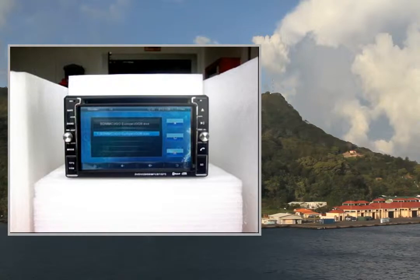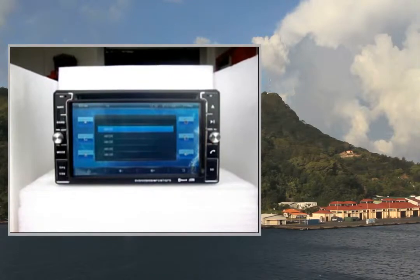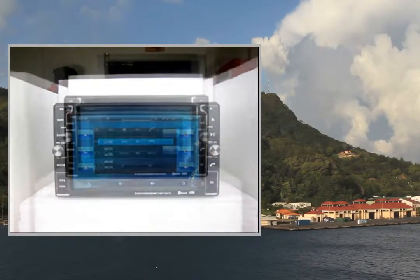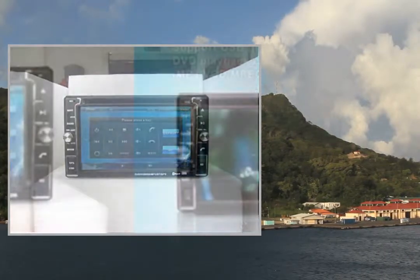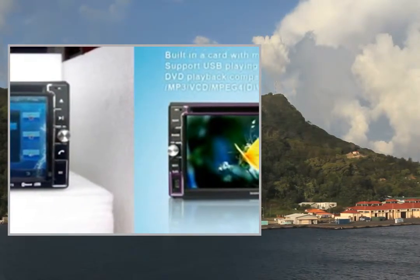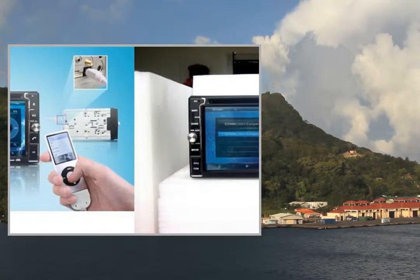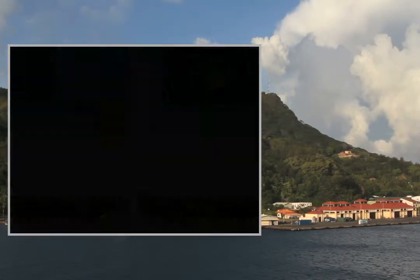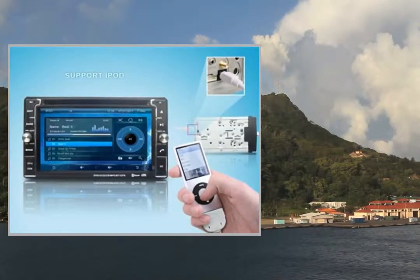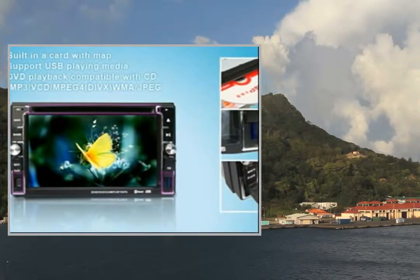General Functions: 1.2 DIN Digital Touchscreen TFT LCD Display, 3D GUI User Interface, easy to operate, LCD pixels 800x480. Supported languages: Chinese, English, Russian, Arabic, Spanish, Portuguese, French, German, Thai, Turkish. Supports iPod function and Steering Wheel Control. DVD playback compatible with CD, MP3, VCD, MPEG4, WMA, JPEG. FM with preset 30 stations.